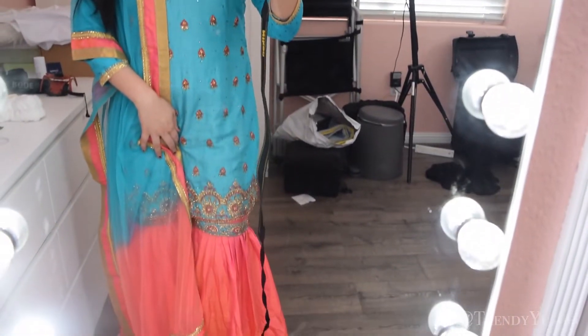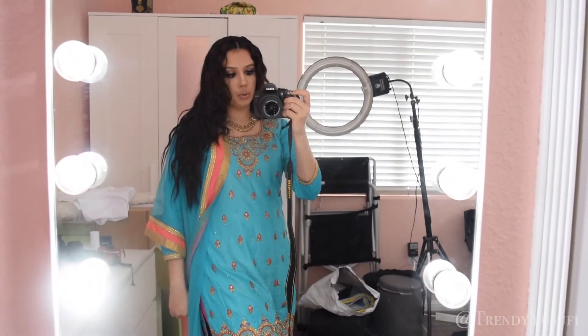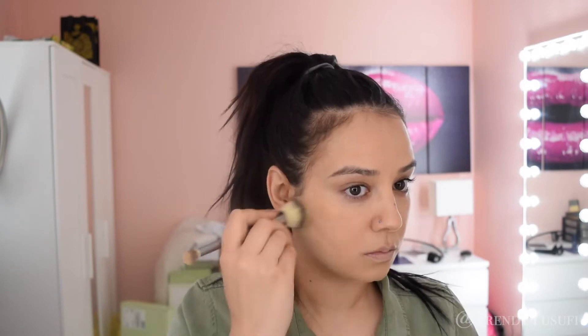So yeah let's get on to the actual makeup tutorial. We are doing a voiceover today guys and I'm not super loud because my son is sleeping in the other room so I gotta be super quiet. So here let's begin. I already prepped my skin, primed my skin and I have applied my foundation on.